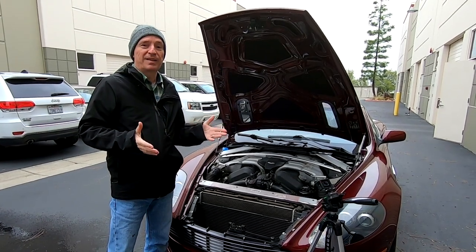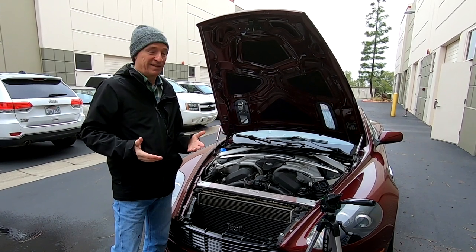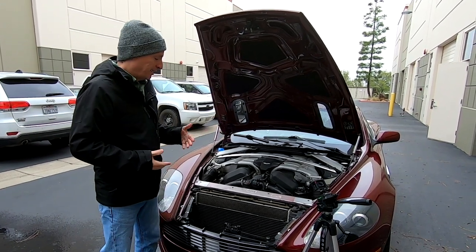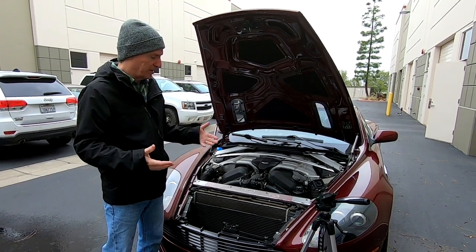For the next and exciting phase of the project, we've moved outside the shop. It's December 18th — a little crisp out here — and we're going to make a mess while we do this.